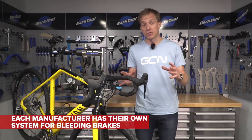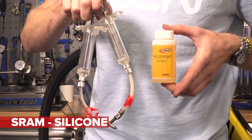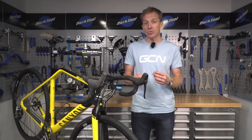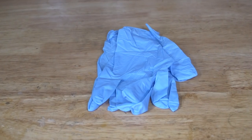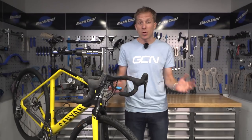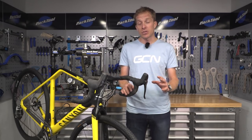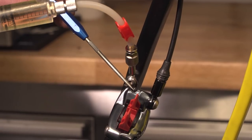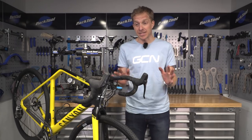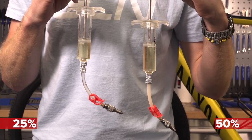The process of bleeding the brakes puts in fresh clean oil and removes the air bubbles causing the issue. Each manufacturer has their own process so make sure you check with them. SRAM uses a silicone-based dot fluid and Shimano uses a mineral oil — neither are particularly good for you, so wear gloves and dispose of any waste fluids safely and responsibly. It can feel daunting the first time you bleed brakes, but just follow the instructions and make sure you've got all the correct tools. For these SRAM models you're going to use one syringe 50% full and one 25% full.